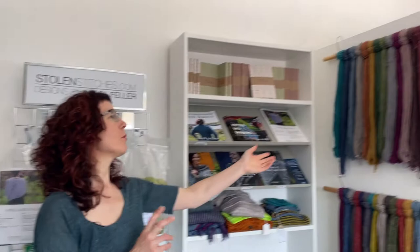And we end with the wall of Nua. I hope you enjoyed this little tour of the shop. If you've got any specific questions, just give me a shout and I'm happy to help you out. Thank you.